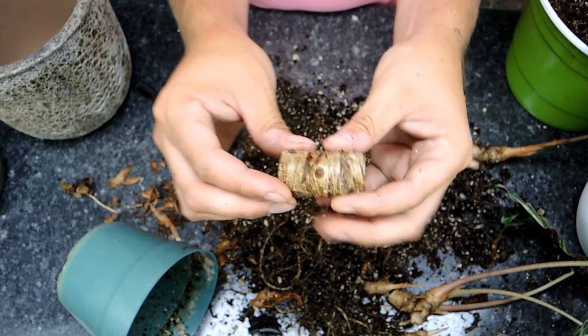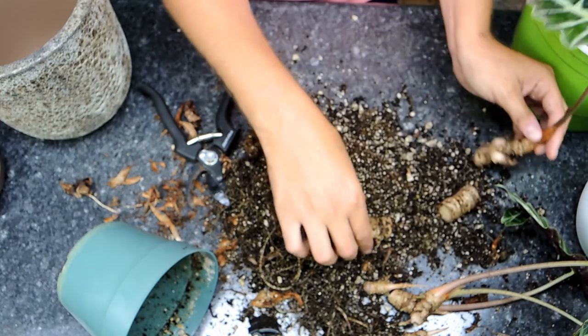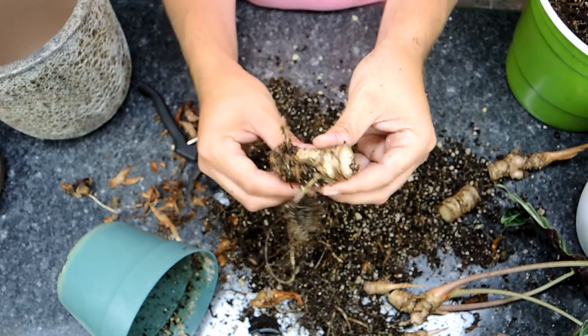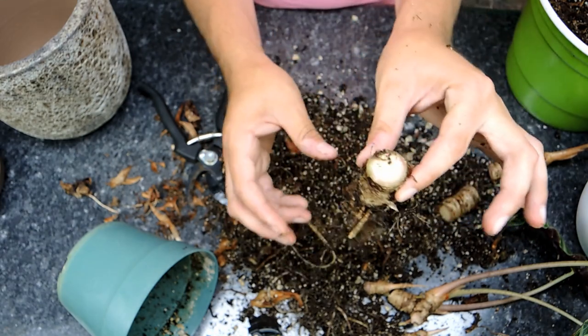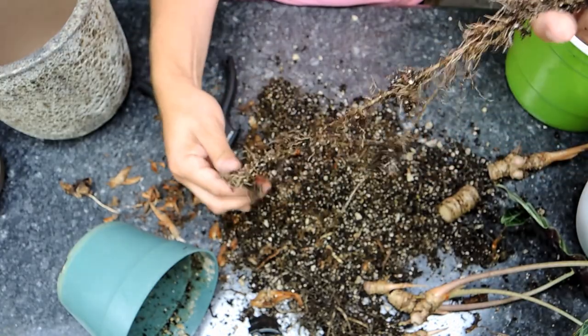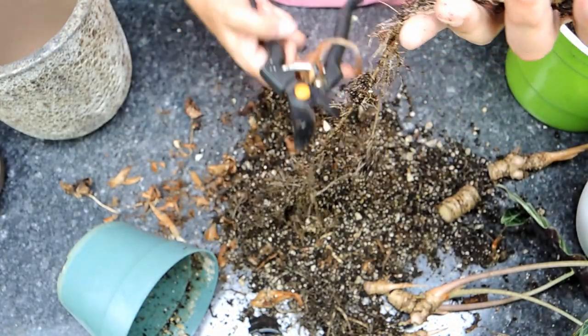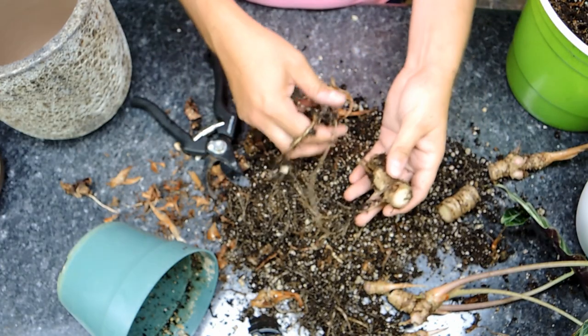With these cuttings, if you forget which way up was which - which I do - you can plant them on their side and they will root just the same. This one I'll plant on its side as well. Actually, this way is up so I'll plant this one upright because the roots are all pointing down - that's an easier tell for me. I'm just going to cut this long root off and clean up the table a bit, then let's get to planting.